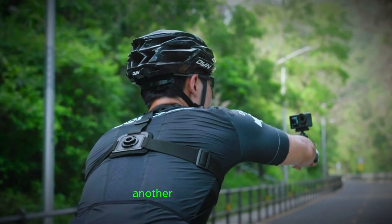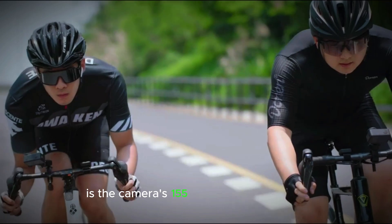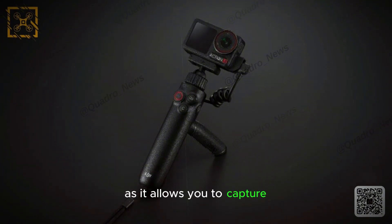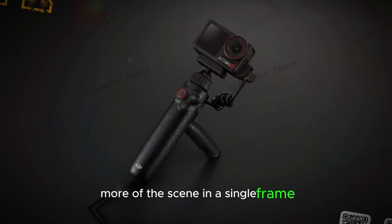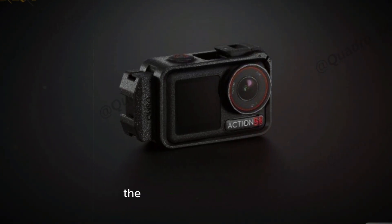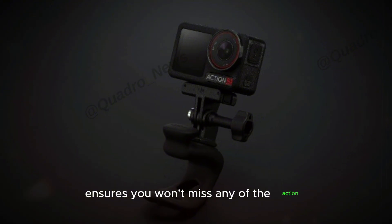Another notable feature is the camera's 155-degree field of view. This wide-angle perspective is ideal for action shots, as it allows you to capture more of the scene in a single frame. Whether you're filming extreme sports, outdoor adventures, or everyday moments, the expansive field of view ensures you won't miss any of the action.